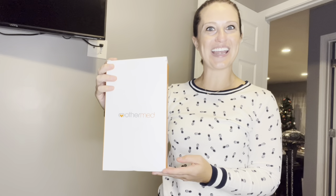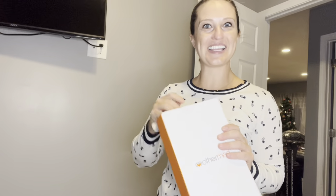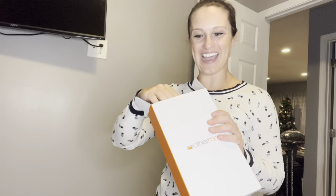Hey everyone, in this video we will be checking out my multi-purpose infrared red light belt. So let's go ahead and open this thing up. I am very excited to try it out.